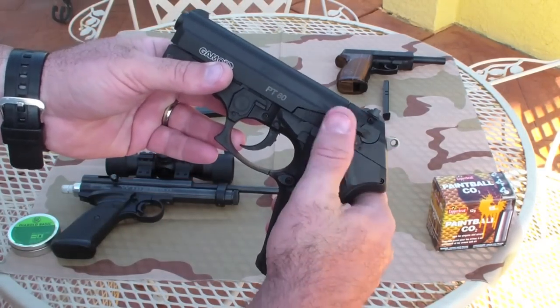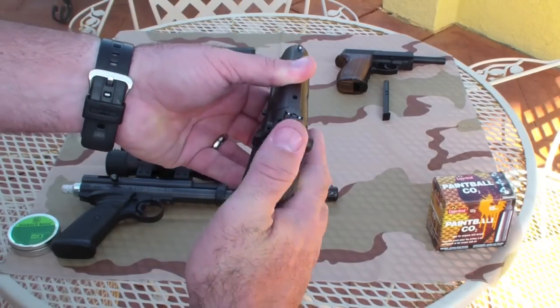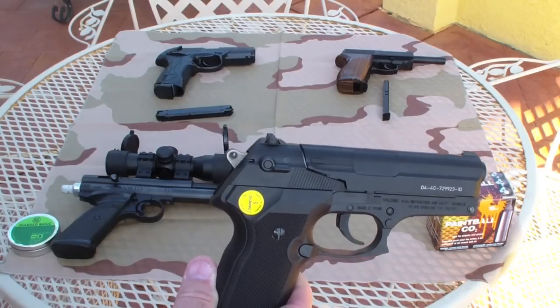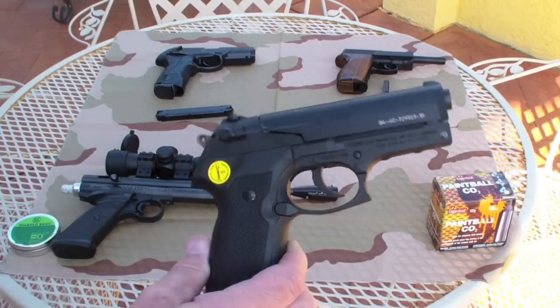There's a safety, and you can shoot this double or single action with the hammer. The trigger pull on double action is very hard — about 9 pounds. On single action it's quite a bit lighter.